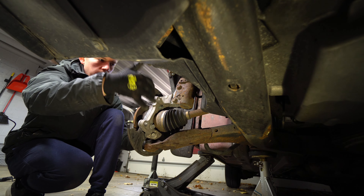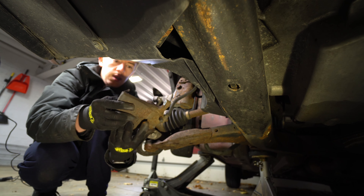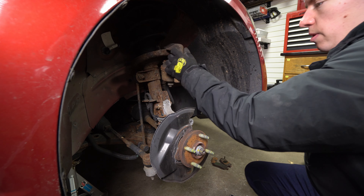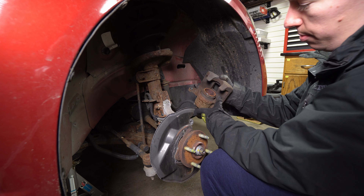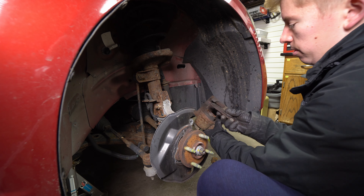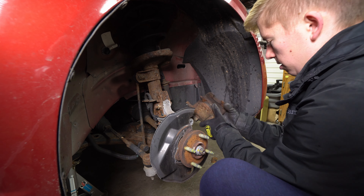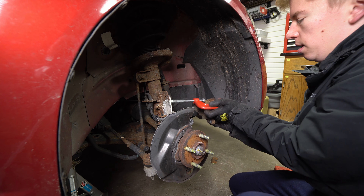Put your fresh rotor on and torque up all the bolts. One final thing — you're going to have to compress this caliper. You can rent a tool that will compress the caliper. Fortunately, this one doesn't need to be rotated and pressed. For those that do, you kind of need the tool, but you can rent them for free from O'Reilly's or an Advanced Auto. I just put a brake pad back on and clamp it like this.